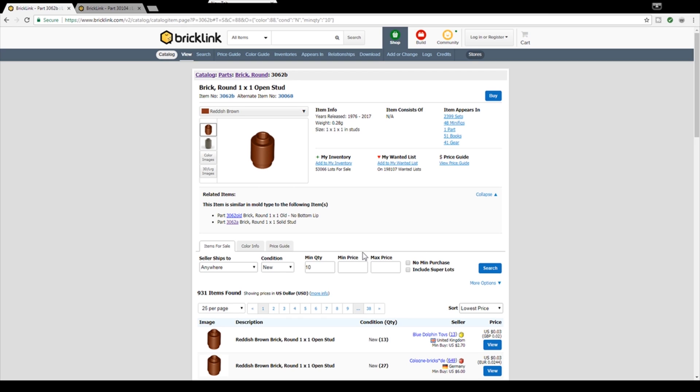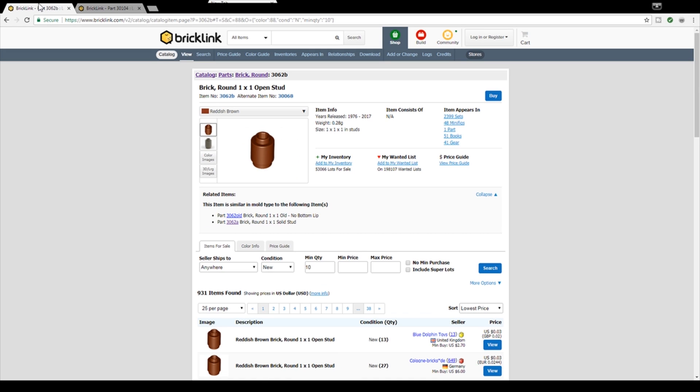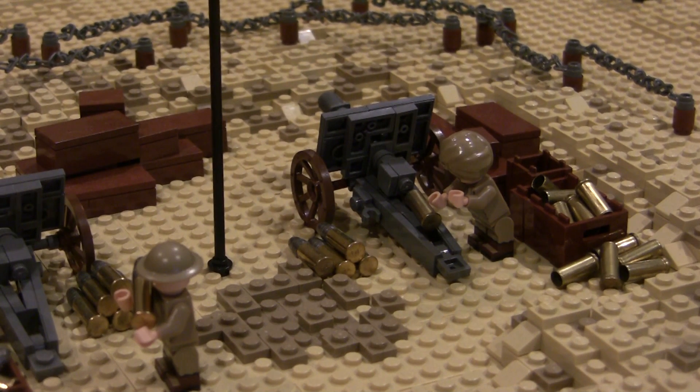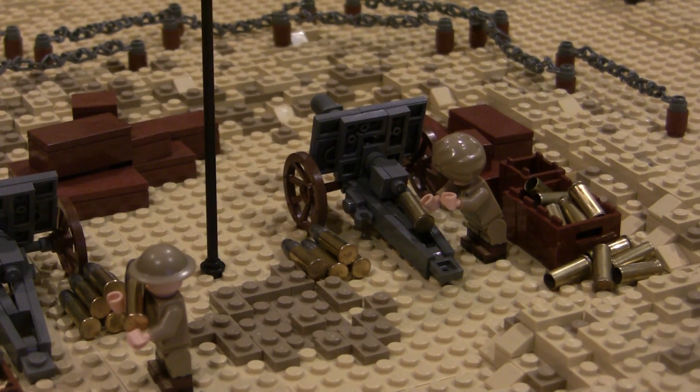There's some third-party barbed wire out there that does look very nice, but if you want to keep it just Lego, this is a very good way to go. So that's going to be it — these are the two parts you really need: just one chain and then two of these brick rounds. That's pretty much it, guys. I'm going to wrap up the video right now. That's going to do it for this quick little tutorial. I hope you guys found this useful and I hope I see you guys starting to use this in your builds.